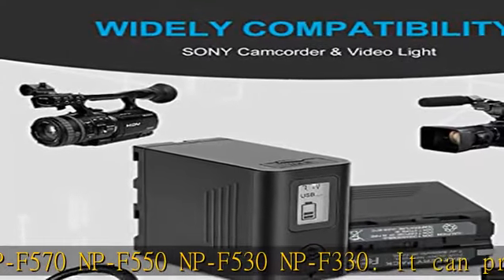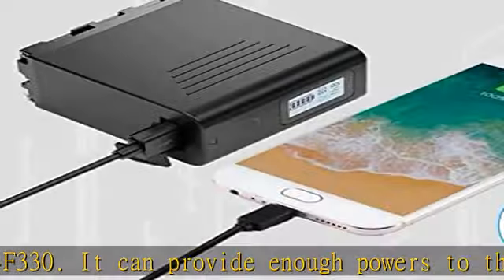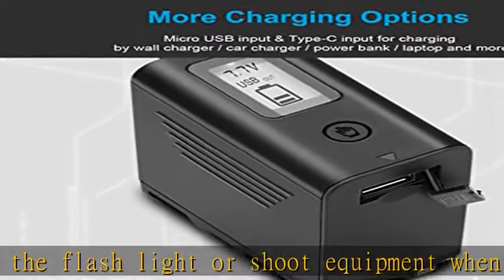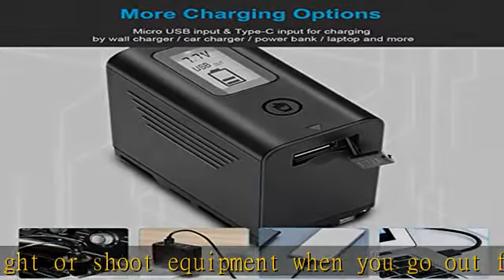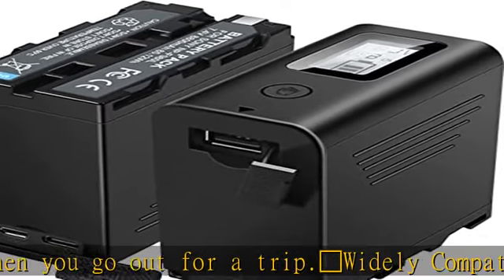Compatible with Sony cameras and Handycam camcorders, Samtian, Neewer, Yongnuo, and Viltrox series LED video lights, ring lights, Atomos recorders, Tilta Nano, Blackmagic Pocket 4K, BMPCC 4K, HDMI field monitors, Feelworld monitors, etc.